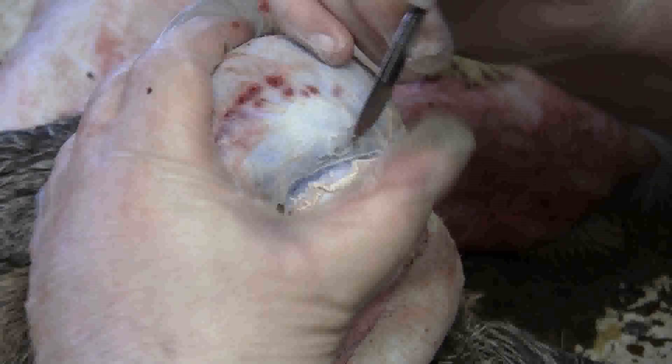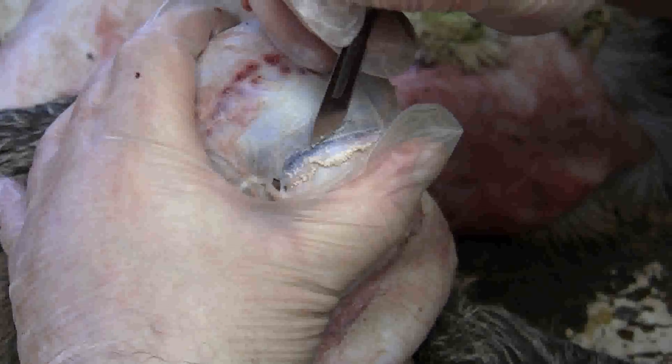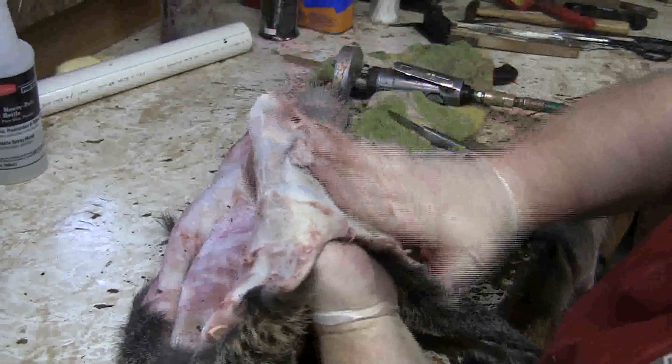I could probably stand to use a little bit sharper of a blade, but I'll switch it out here in just a second. Now, both of those oil glands were removed on the upper and lower lid. That easy. So you can see now I'm finished with a nice flesh dye.